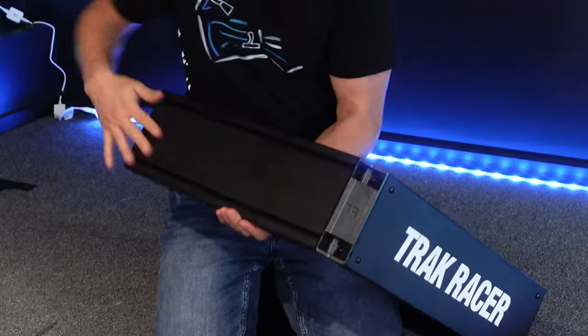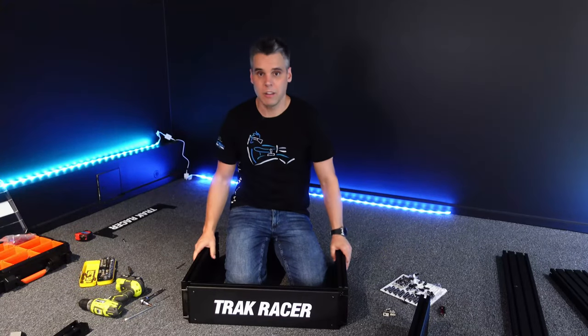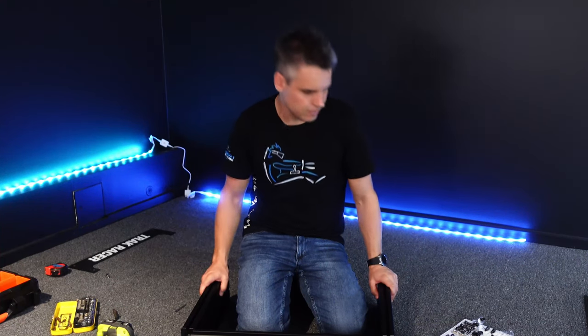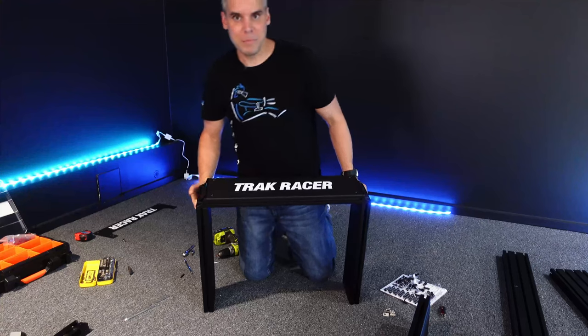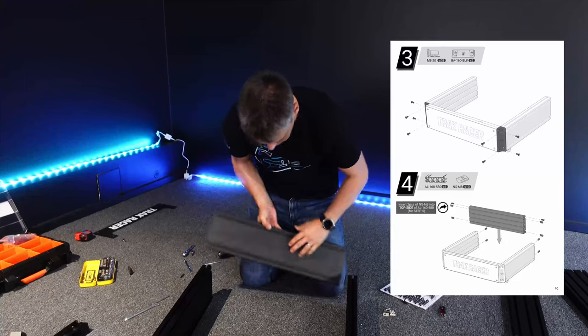One of the cool parts about the TR160S is that on the external parts of the frame it has double t-slots instead of the four that it has on the internal. It looks great and it's a really cool new feature. However, because this is going to be a motion rig and we're attaching motion actuators to the outsides of the frame, we're going to flip and rotate the external side pieces the other way around so the t-slots face out.